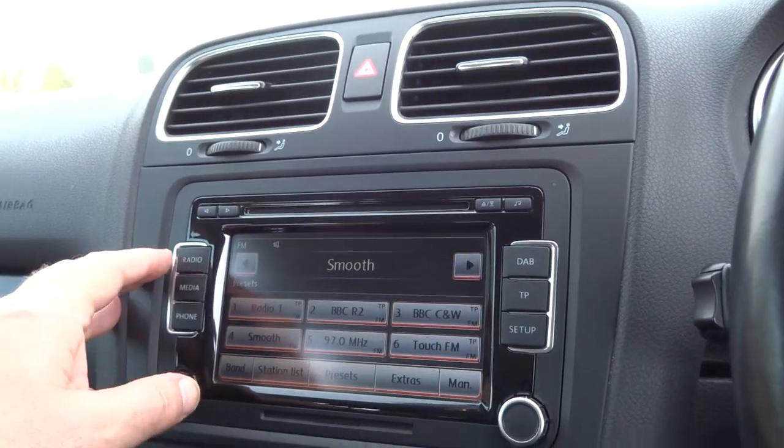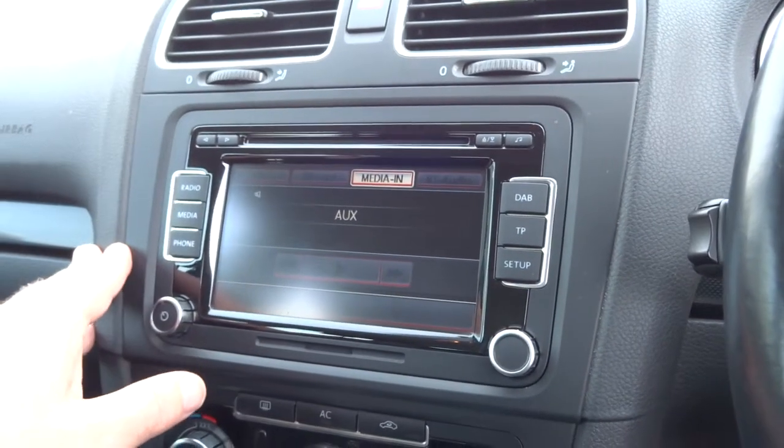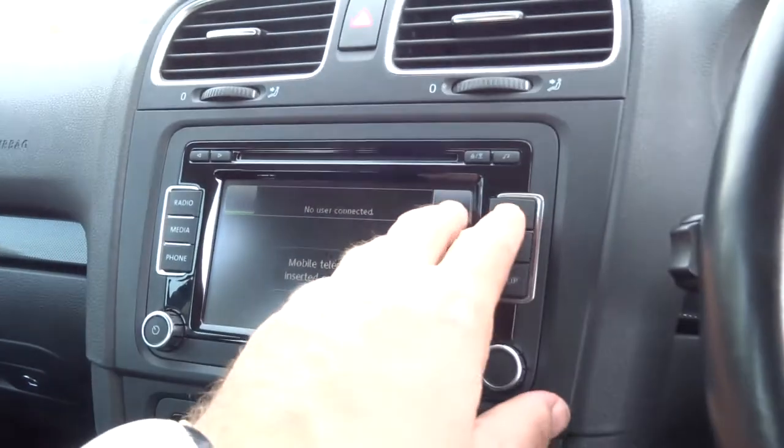Let's go to the media interface first — radio, media. So you can go through the AUX button, put your own media in, use your iPhone or whatever. It's got phone prep and DAB radio.